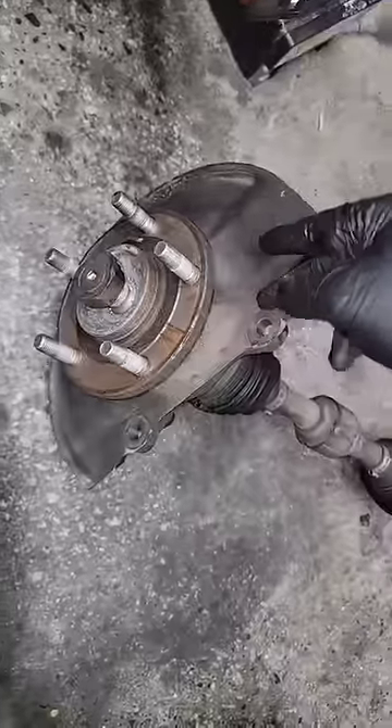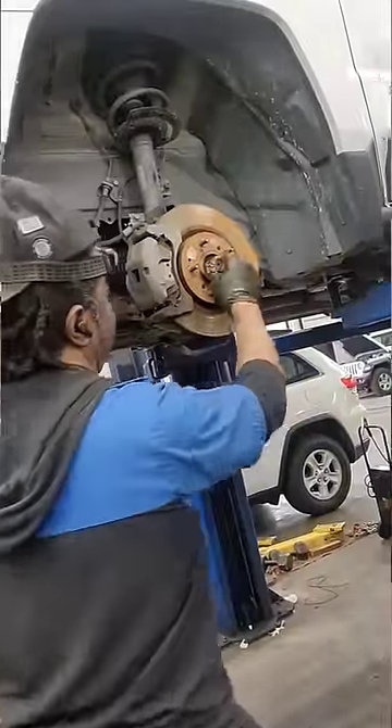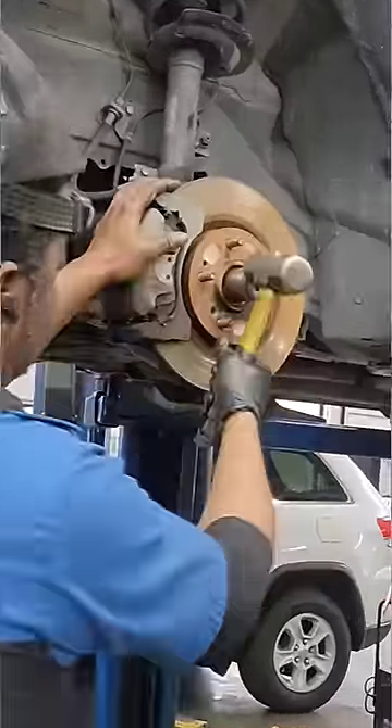That reminds me — last time my buddy did one of these, let me show y'all something. He had a hard time getting his out, so he ended up replacing the whole hub and axle assembly. Guys, when they lock up and freeze up, that's it — no matter how much you bang or heat it up. He put a torch on it and everything, and it still wouldn't come out.